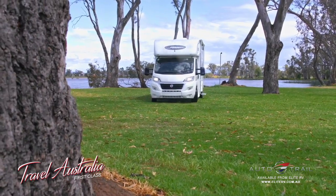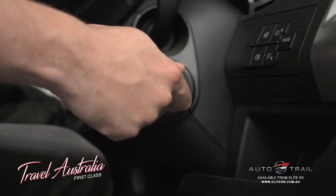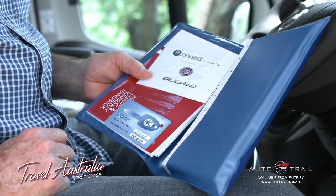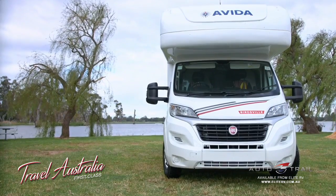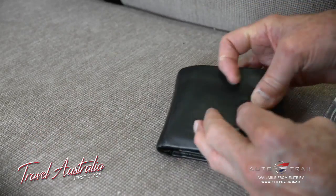Your Ducato is fitted with a state-of-the-art immobiliser. Only keys programmed into your Ducato will start the engine. Most importantly, your vehicle has been supplied with a card showing a five-digit code. This card is important for programming new keys and for some servicing by your dealer. Make sure to keep this card in a secure location and not inside the vehicle.